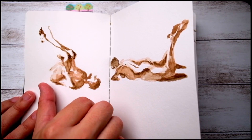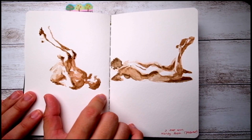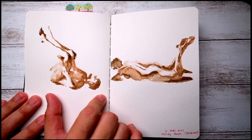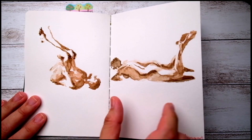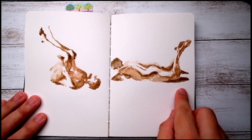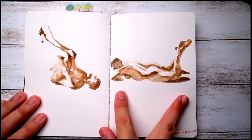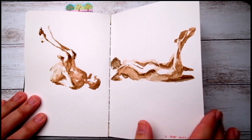I'm not exactly sure if the anatomy or the measurements are correct, but this is just how I observe and experiment. Likewise for this one as well — started from the toes and slowly built it up to the legs and all the way to the head. Whether this is accurate or not, I'm not too sure.